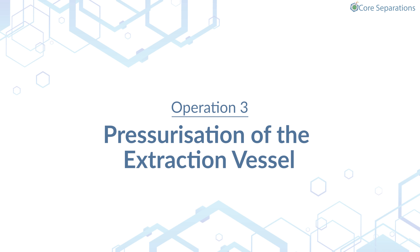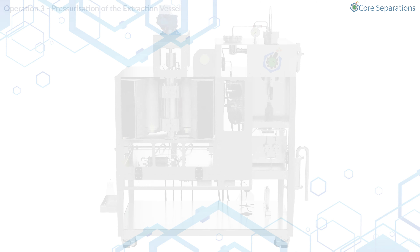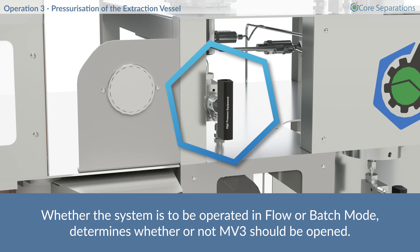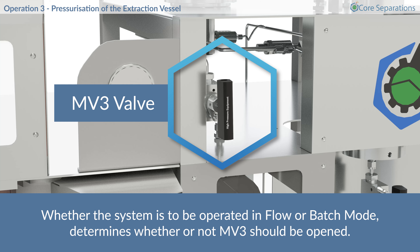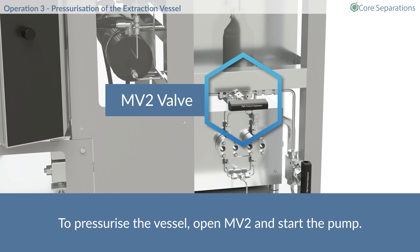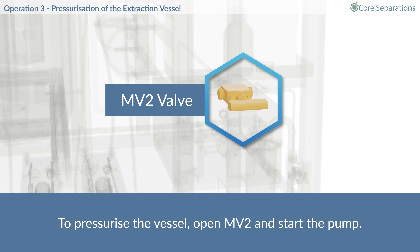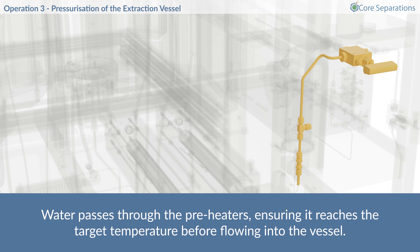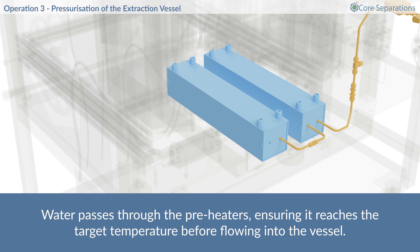Operation 3 – Pressurization of the extraction vessel. Whether the system is to be operated in flow or batch mode determines whether or not MV3 should be opened. To pressurize the vessel, open MV2 and start the pump. Water passes through the preheaters, ensuring it reaches the target temperature before flowing into the vessel.